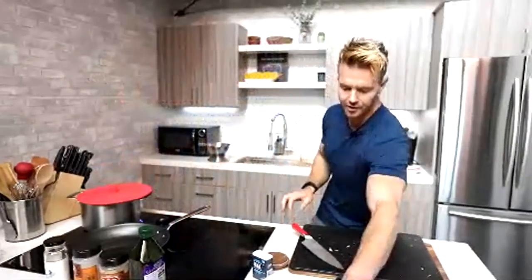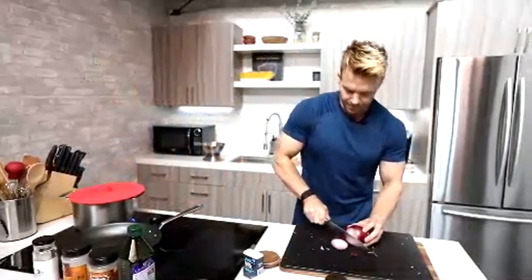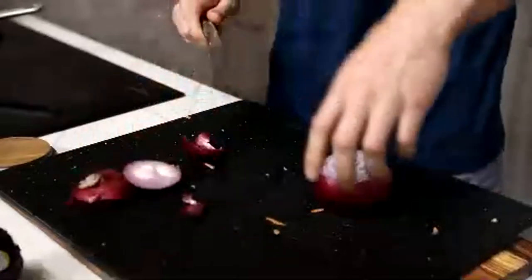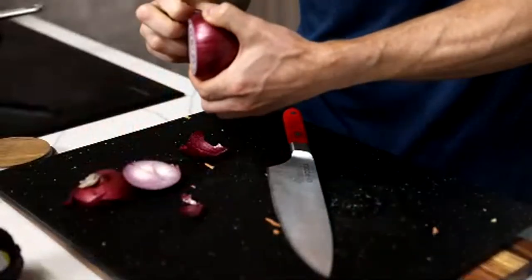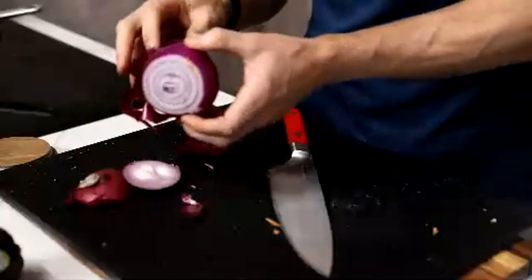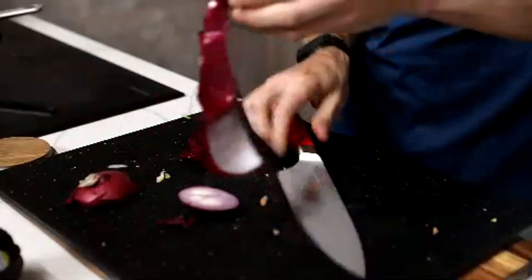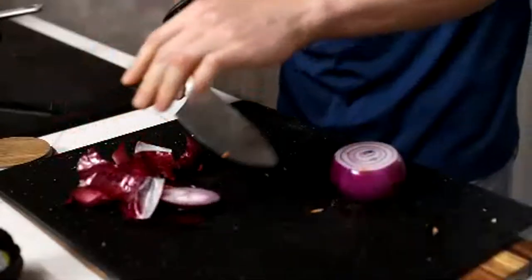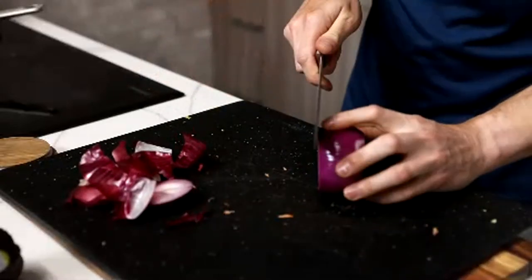Let's move on to our onion — I'm just going to pan-fry these. I might start crying on camera. Just different ways to add additional texture, flavor, and taste in there. There are micronutrient benefits from adding things like this. For me, it just gives me a little bit more variety in my diet rather than always eating the same thing.